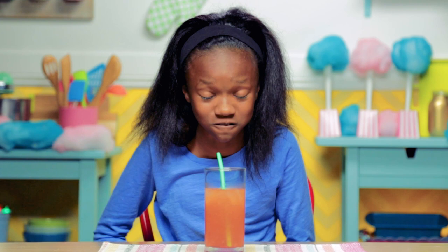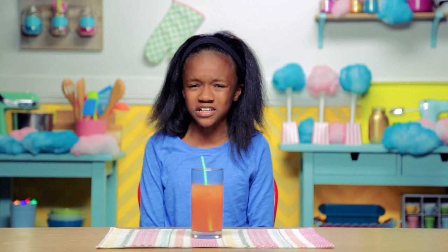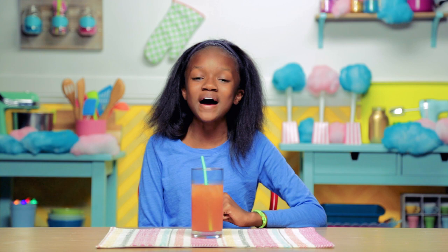Refreshing! For my next carnival trick, I will once again make cotton candy disappear — but this time it'll reappear as a delicious frozen treat. Time to make my ice-cold cotton candy cream.